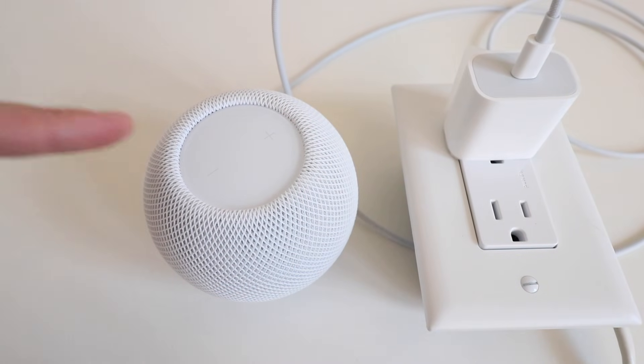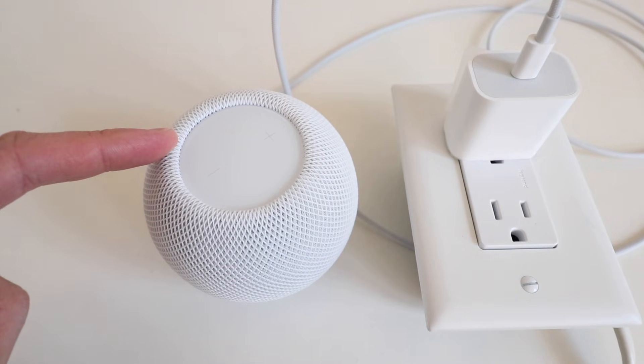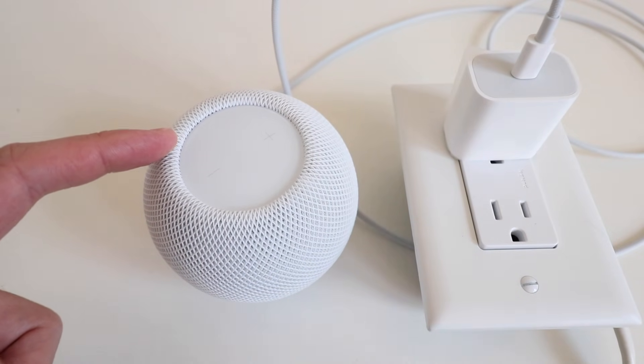Hi, 1-Hour Smart Home here, and today we're going to show you how to factory reset your HomePod Mini. So in order to do this, it's going to take some very specific timing.